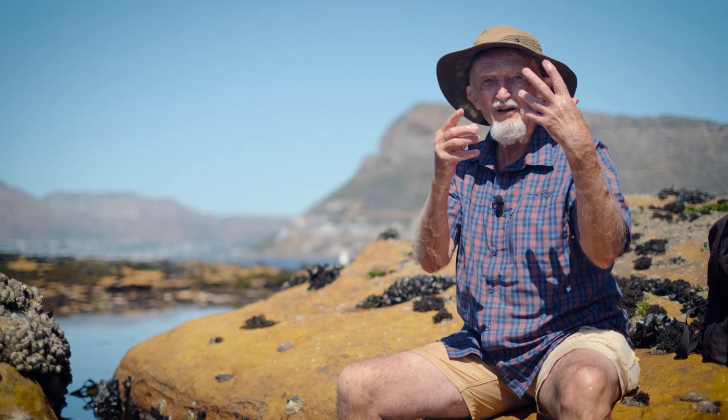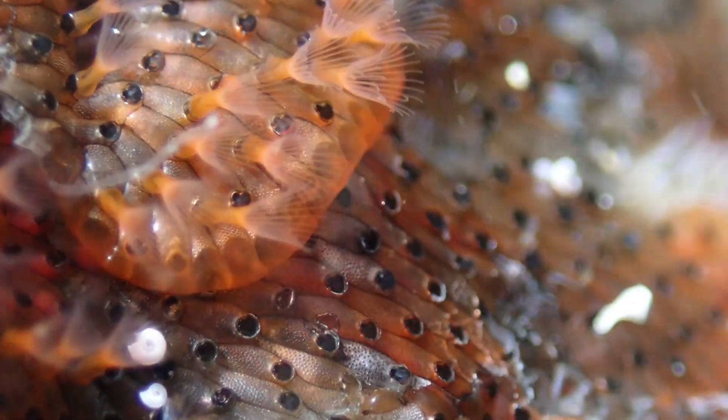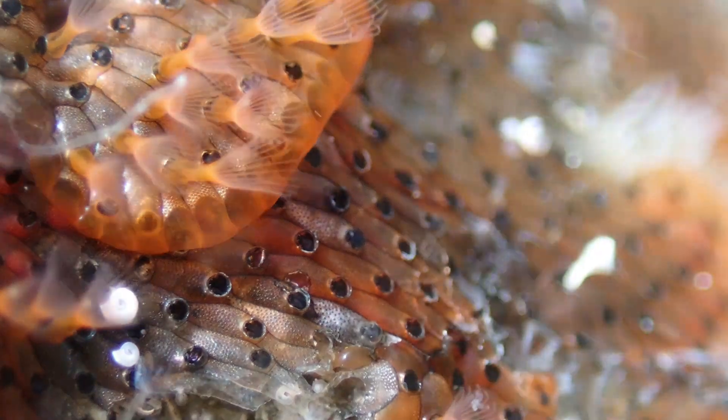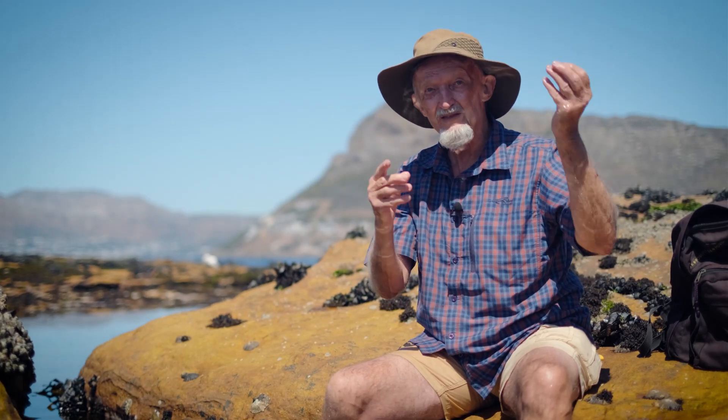Corals just have a single opening to the animal which acts both as the mouth and as the anus. Bryozoans are a more advanced group of animals, so they have a mouth with tentacles around it, and then they have an intestine and an anus that opens outside of the ring of tentacles.